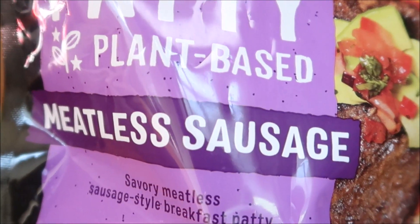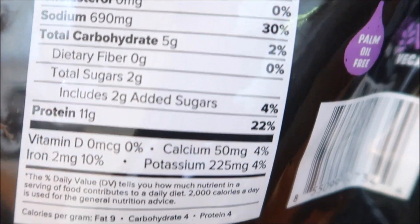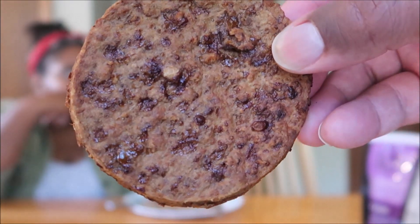Next up: the Alpha Patty Meatless Sausage — that's the breakfast sausage. Here are the nutrition facts and ingredients, nice and big. This is what the sausage patty looks like. We've been waiting for a vegan breakfast sausage that we really like — we did take MorningStar crumbles and turn them into a breakfast sausage, and we plan to do a full breakfast sausage video soon. Smells like sausage. Alright — cheers!